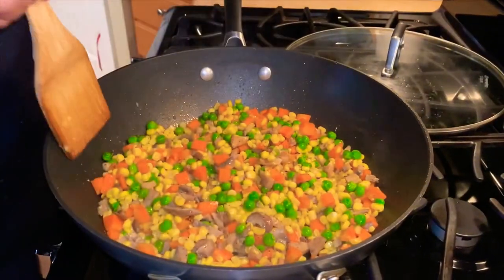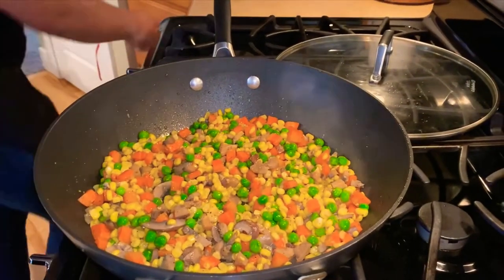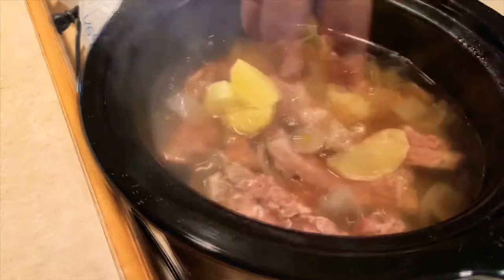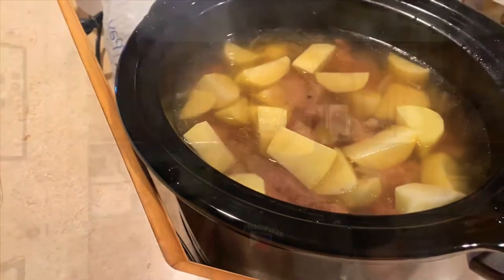The sautéed vegetables are almost done — just add a little butter to make it creamy. Now back to the nilagang ribs: we'll add the potato. You can use sayote, potato, or both. The ribs will be done in 30 minutes.